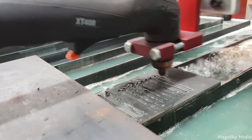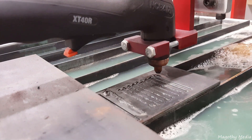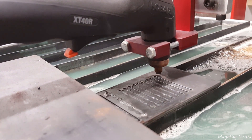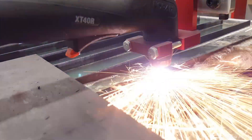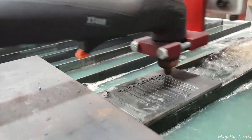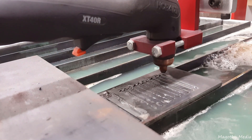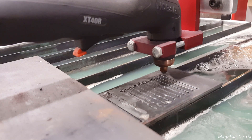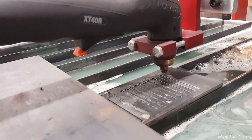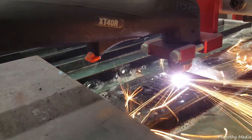The water table is making a huge difference as far as the amount of fumes and smoke and everything being emitted into the air. So it just finished the last cut, and now it's going to cut out the rectangle. You'll see a little bit of a programming error at the end.